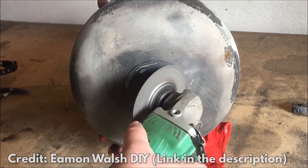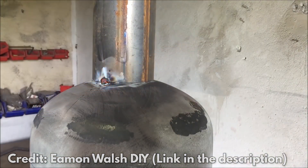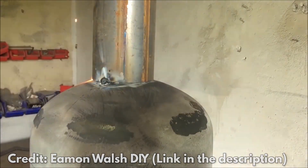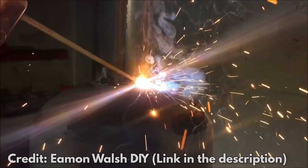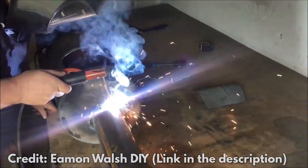Drill a hole for the door knob on the other side. After putting the hinge and knob in place, cut a hole for the steel rod in the top of the first cylinder — the rod will act as a chimney. Put the rod into the cylinder and then weld the whole thing together. Then drill some holes around the bottom of the top cylinder to let air in.